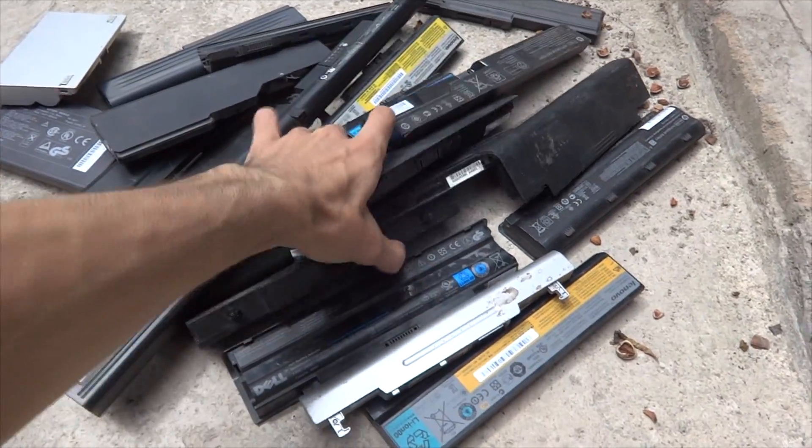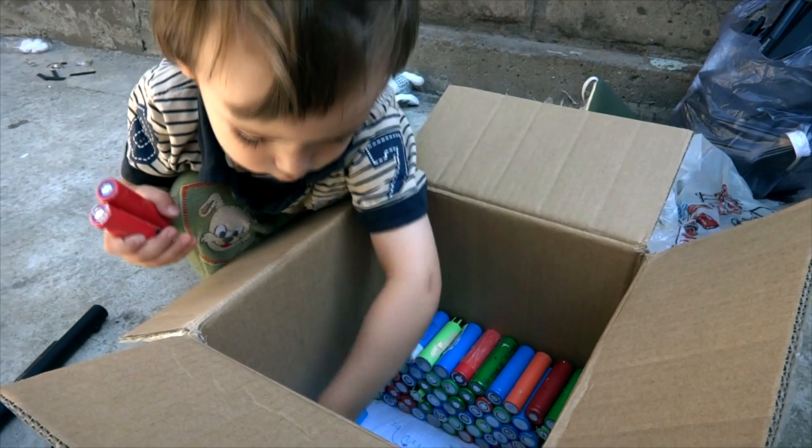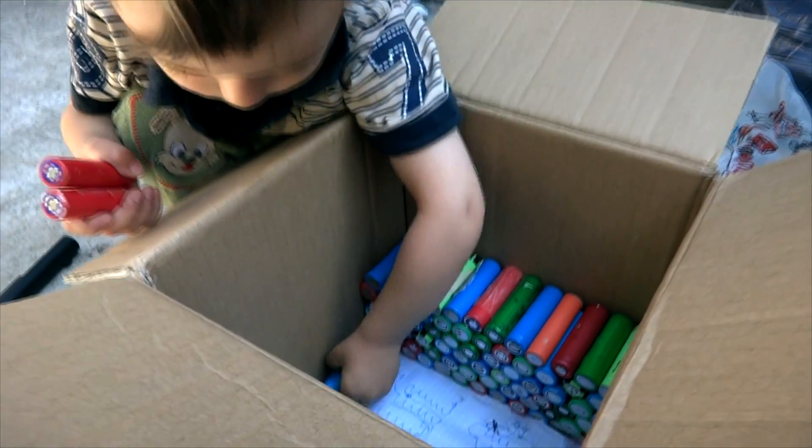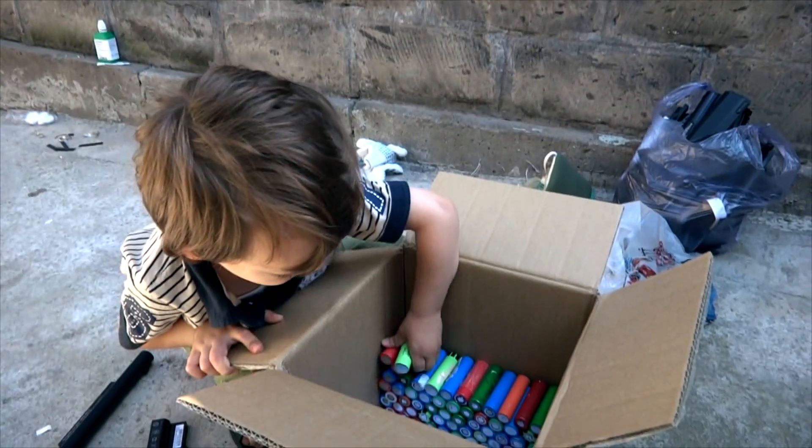Due to the lack of sufficient funds to buy new batteries, I often have to buy used batteries — for example, from laptops. Then I disassemble the blocks, measure the capacity, and sort them in order to assemble the accumulator.